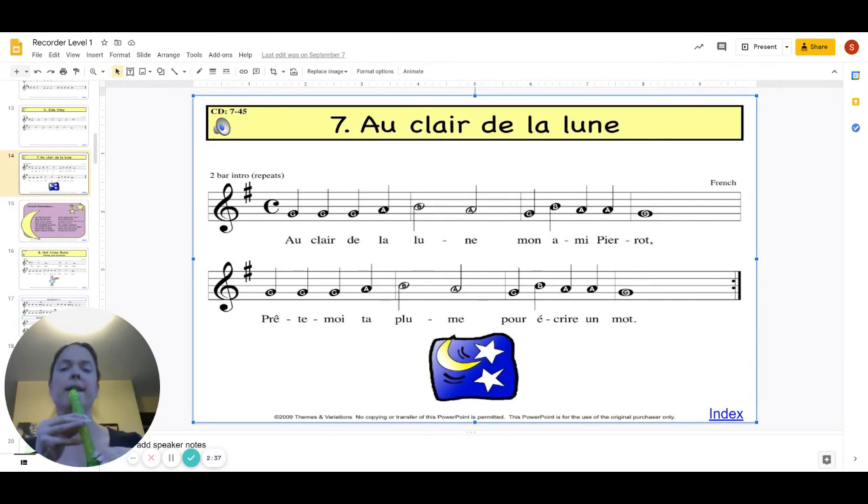Very nice, very nice. And the last thing we need to do is add in measure four, which is that four-count whole note of G. So let's put that together: G, B, A, A, G.